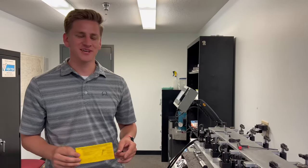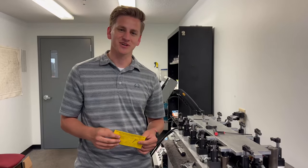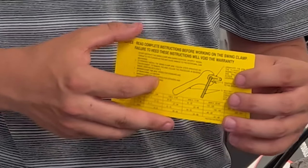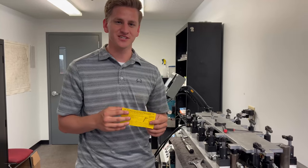Hey, my name is Noah and this is today's quick hit. What we're going to go over in this video is how to properly install a swing clamp arm. We ship every swing clamp with a little instruction sheet that has the proper instructions as well as the torque specs you're going to need for each swing clamp.